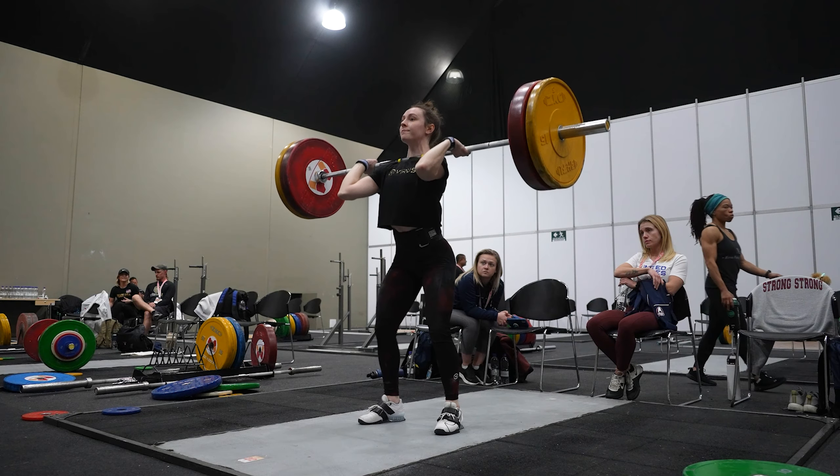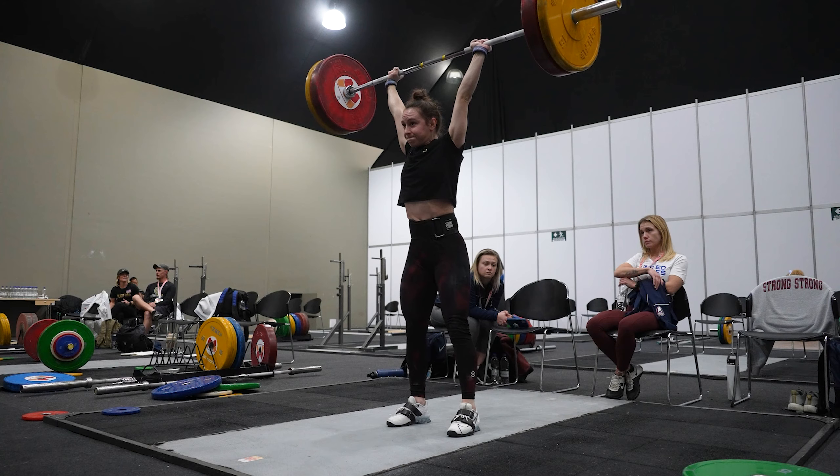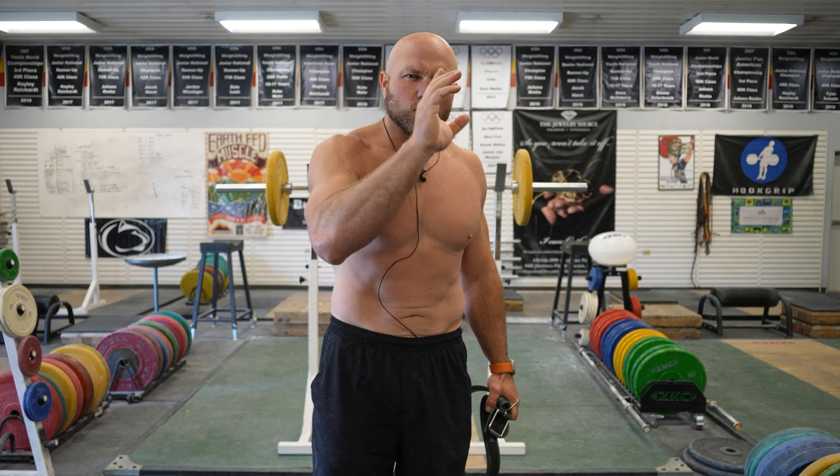Even if we're looking at the dip of the jerk, if we're wearing a belt it's going to help us stay as vertical as possible. Looking at it through that lens is really, really important.